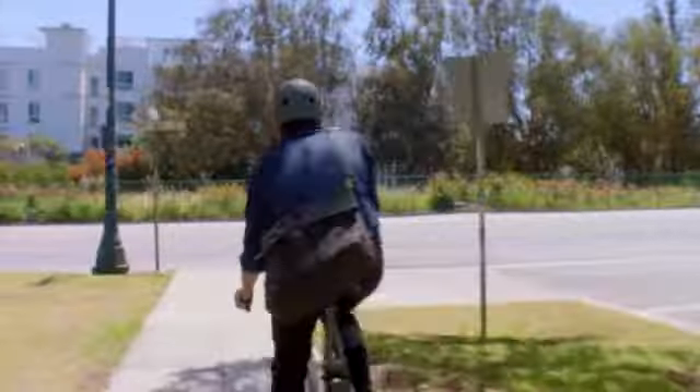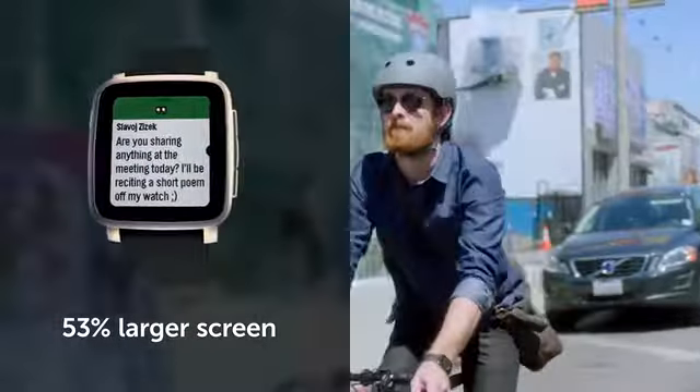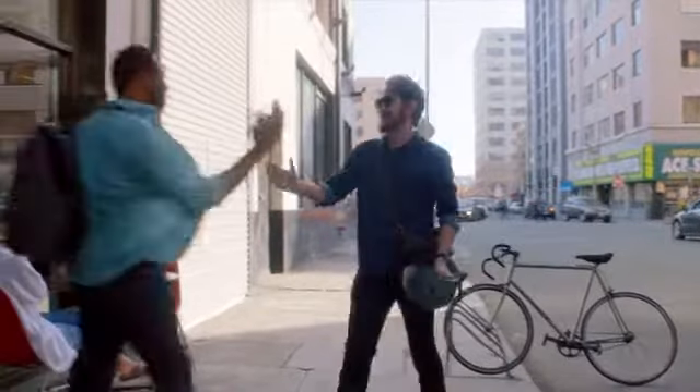Today, we're excited to announce Time 2, our all-new, premium, full-color smartwatch. Machined from marine-grade stainless steel in gold, black, or silver, Time 2 introduces a crisp new color e-paper display that's 53% larger than the original and packs twice the text on screen, keeping you up to date at a glance. Time 2's battery lasts up to 10 whole days on a single charge. And like Pebble 2, it has a mic, heart rate monitor, and is water-resistant to 30 meters.